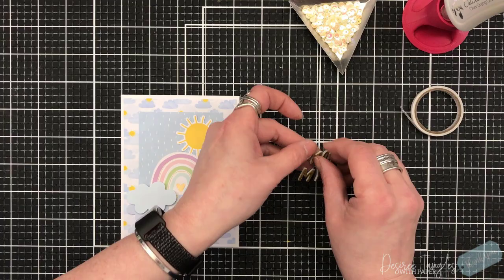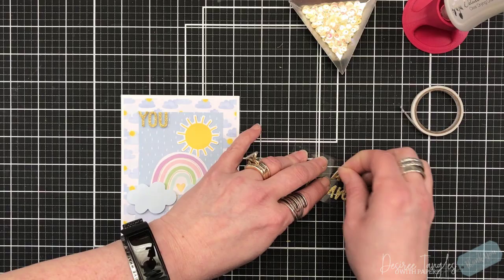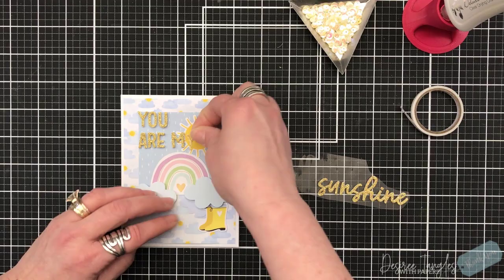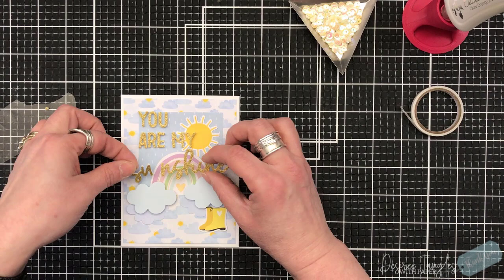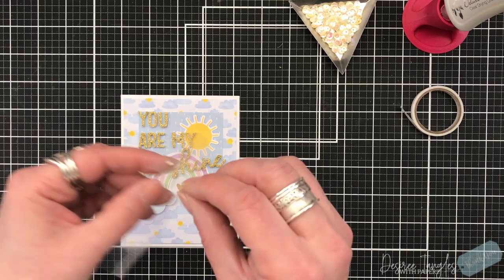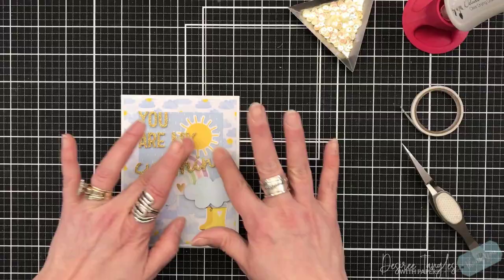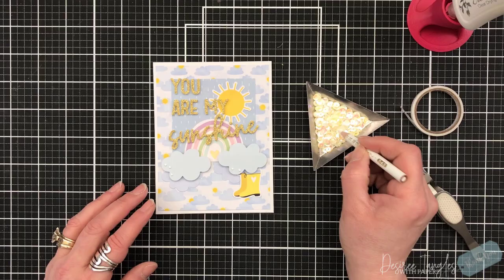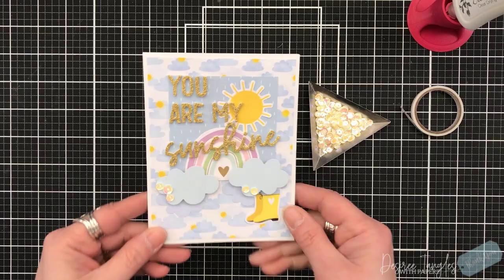I grabbed the glitter foam sentiment 'You Are My Sunshine' and I'm going to have that come right down the front, keeping it within that panel. I'm eyeballing it, using the top line of that square to line myself up and then lining up the rest of my letters. I'm okay if they're a little wonky — I think that just adds character. I'm going to take 'Sunshine' straight across that rainbow so you have two different fonts. I'm going to make sure that's all pressed down, and then I'll add a few white iridescent sequins to the clouds just to accent them.